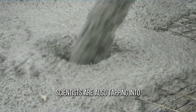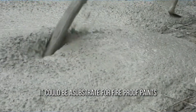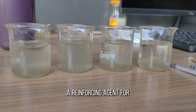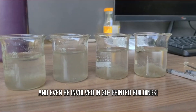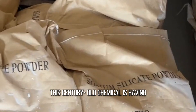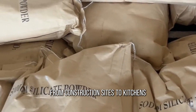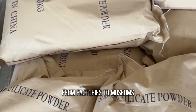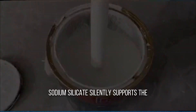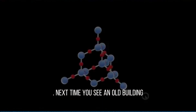Scientists are also tapping into the potential of sodium silicate. It could be a substrate for fireproof paints, a reinforcing agent for archaeological artifacts, and even be involved in 3D printed buildings. This century-old chemical is having a second life in high tech. From construction sites to kitchens, from factories to museums, sodium silicate silently supports the functioning of modern civilization.